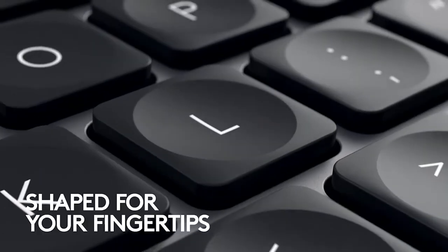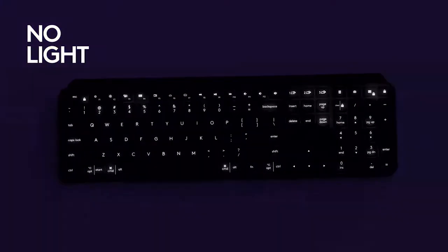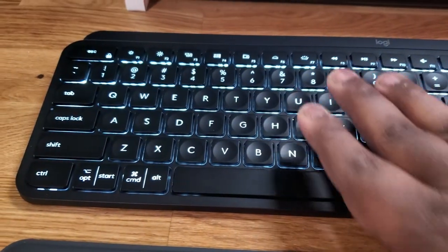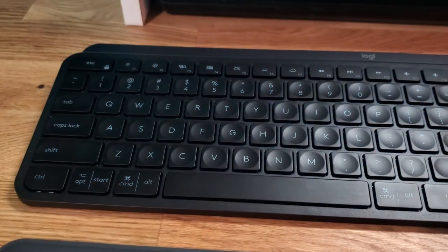The keyboard has this backlighting — and I guess it has sensors — because whenever you approach it or put your hands above it, it starts to light up. I wouldn't have thought that would be a big feature I'd care about, but it is the coolest thing. It makes it feel even more quality.